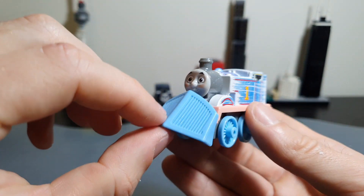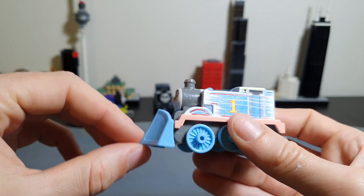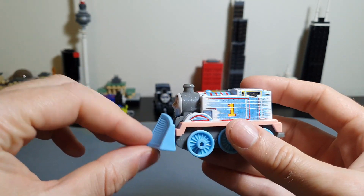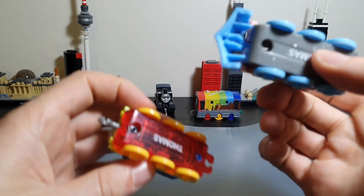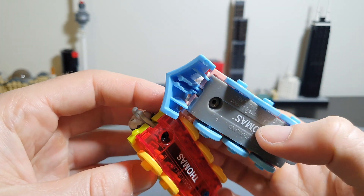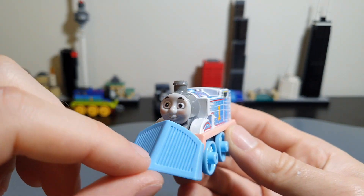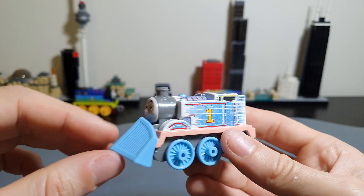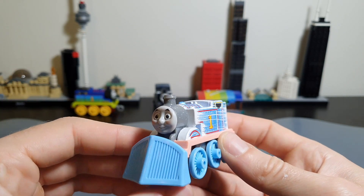The big thing on the front here is obviously that he's got this brand new - or at least brand new as far as I'm aware - snow plow piece. Originally I thought this might be like detachable, but it is not. It is coupled in in the same way the couplings are. Comparing this to the normal Thomas mold, you can see they've attached it somehow into the coupling, so unfortunately you can't remove this snow plow. But you can see it does kind of pivot a bit, so it shouldn't get in the way of any of your layouts.